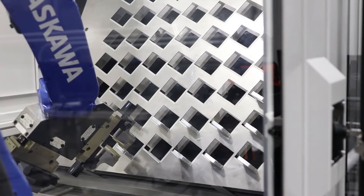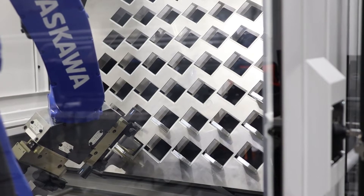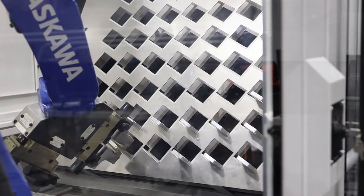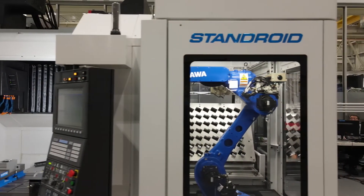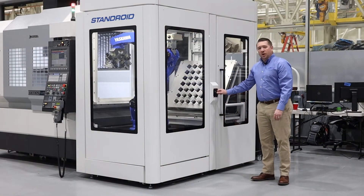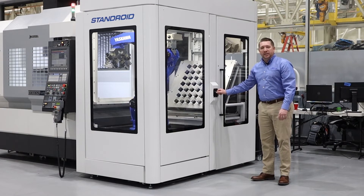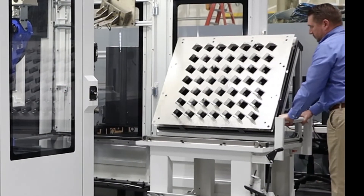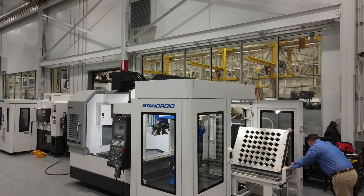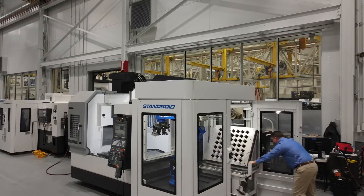With the Yaskawa robot, Okuma has offered multiple solutions for end-of-arm effectors, allowing you to load a part with a payload of up to 22 pounds. With the turn of a switch, your operator can easily access the man-sized door, allowing him or her to remove the cart system for easy offload and reload of the machine.